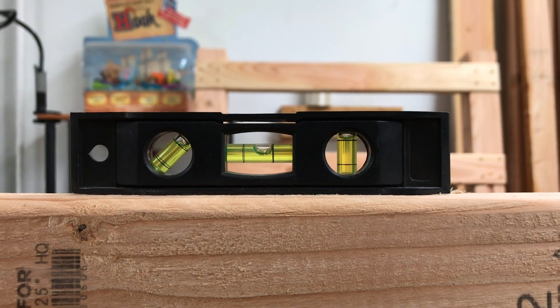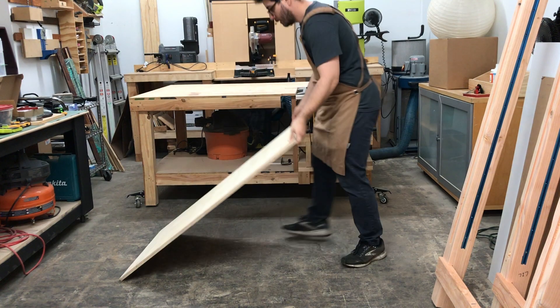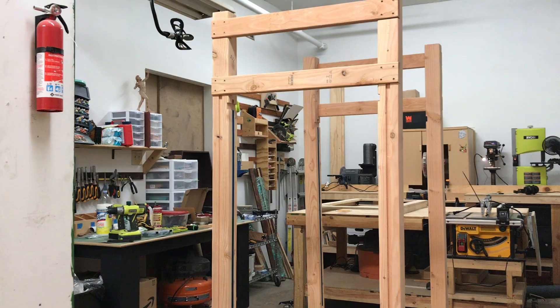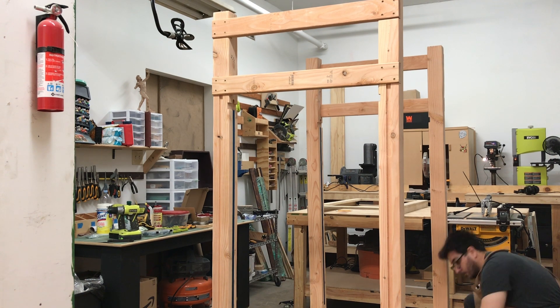Plot twist — I discover my workshop floor isn't level. Yikes. Before I can proceed, I need to lay down plywood and shims to get everything leveled out. Thankfully it's not rocket science, just a lot of measuring, adjusting, and leveling until everything's good to go.